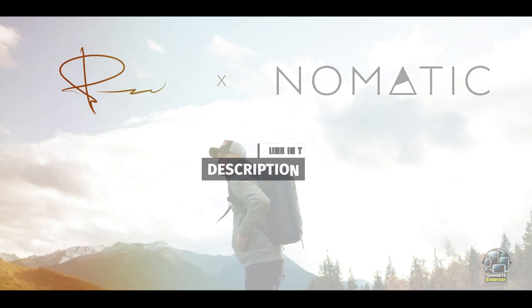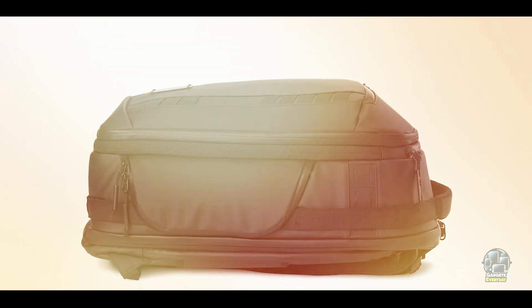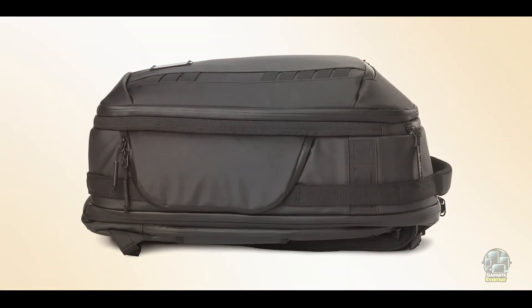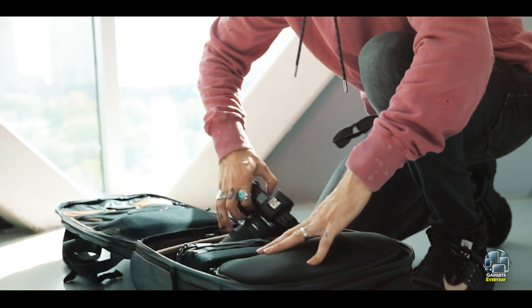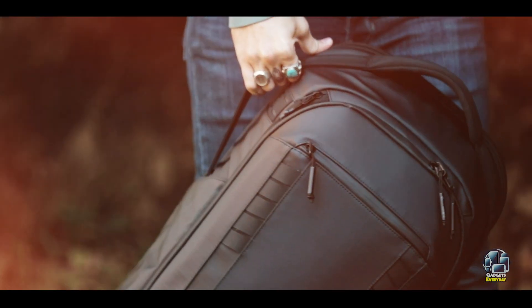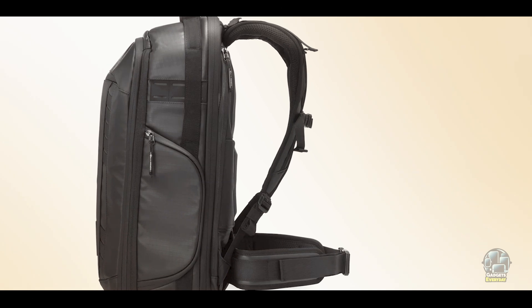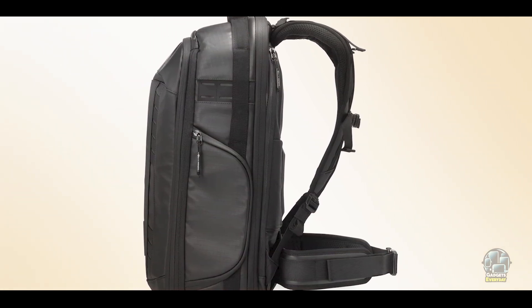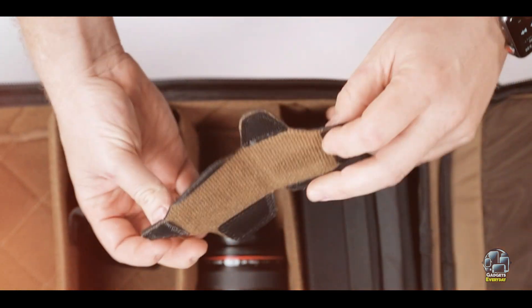Key features: The Nomadic Camera Pack features a customizable interior with removable dividers, expandable storage from 20L to 30L, and magnetic water bottle holders. It includes a padded laptop compartment for devices up to 16 inches, RFID-blocking pockets for added security, and durable water-resistant zippers. The external shell is made from tough materials that resist wear and water.